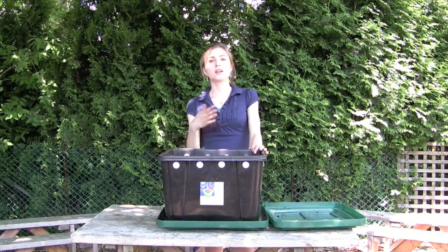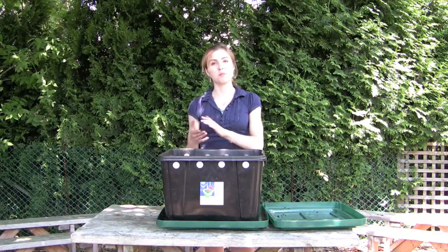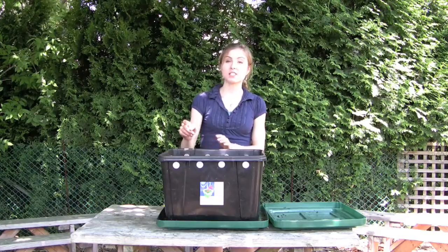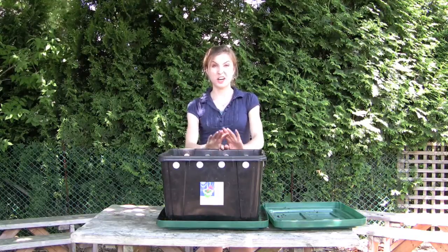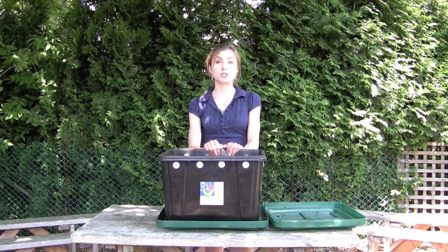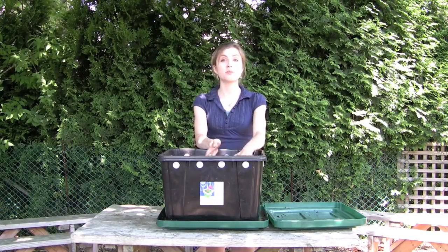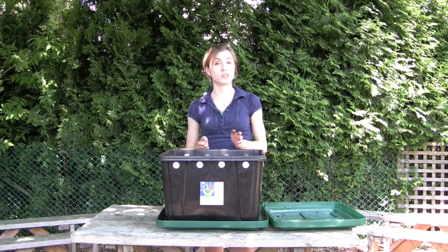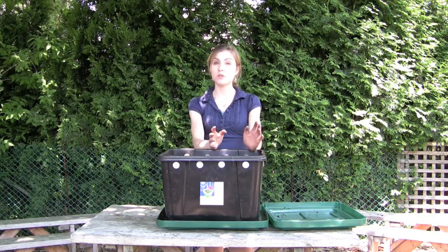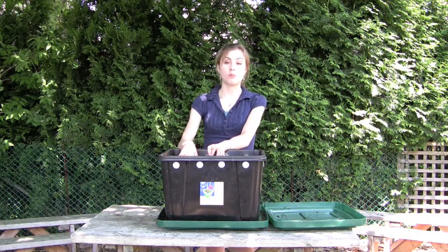It's really important to let your worms assist in the process of separating themselves from the compost to make your job a bit easier. A great way to do that is to not feed them for three weeks in a row. Normally you're feeding them in a different corner each week, so now you're going to not feed them for three weeks. During this fourth week, you're going to place new food on one half of the bin only, then cover with fresh bedding — that's very important. Wait two to three weeks to allow the worms to migrate over to that one side, and then most of them will be on the fresh side and you're able to harvest the compost from the other side.